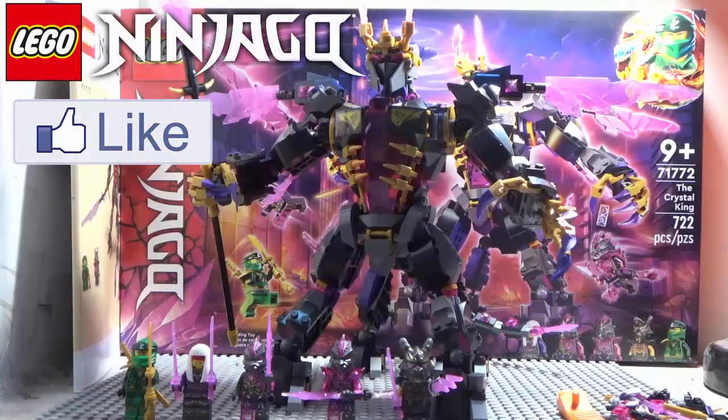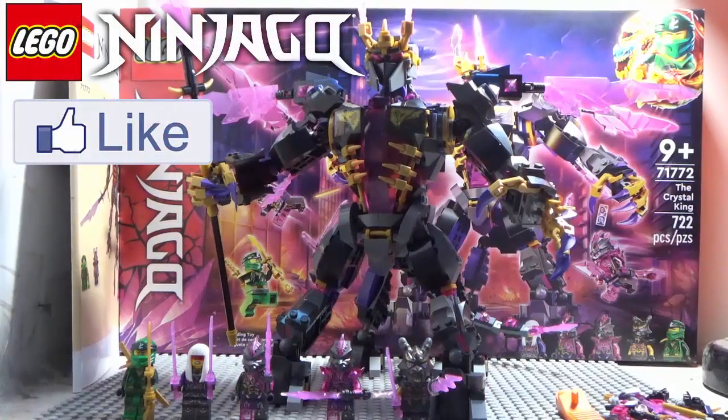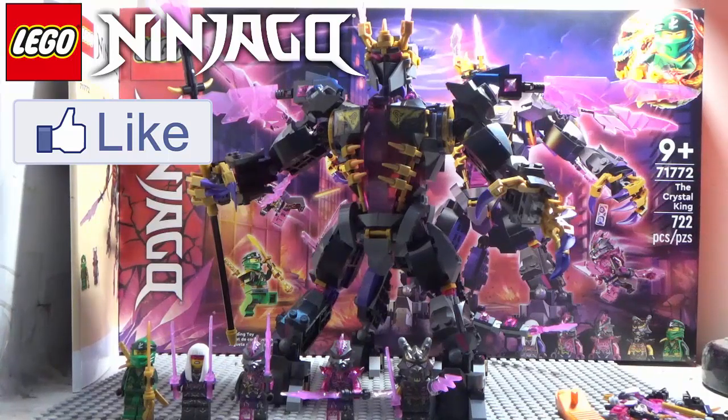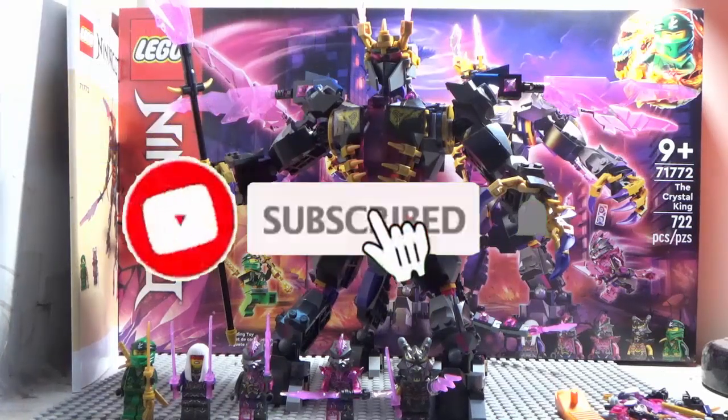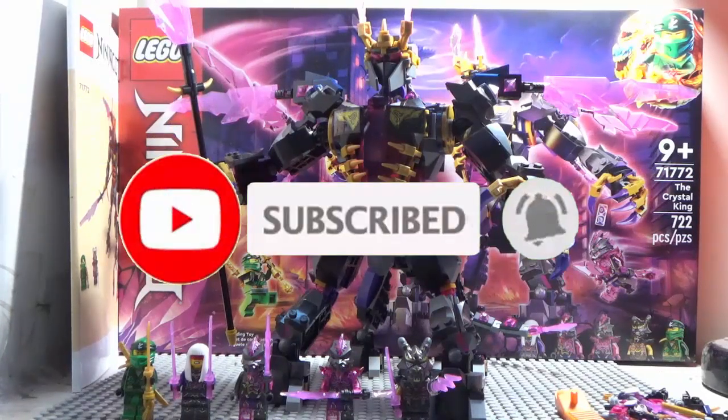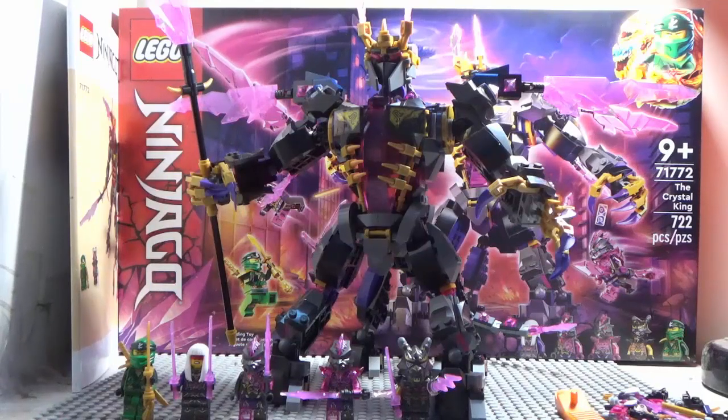Alright everybody, Fries101Reviews here, welcome to another LEGO Ninjago Crystallized set review. In the previous review I did Zane's Golden Dragon Jet, and so in this review I'm gonna be doing the Crystal King.